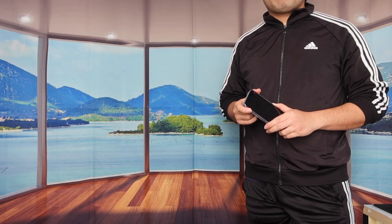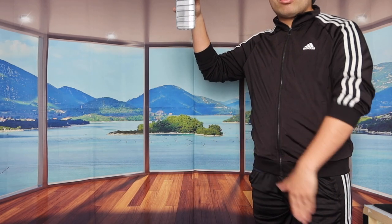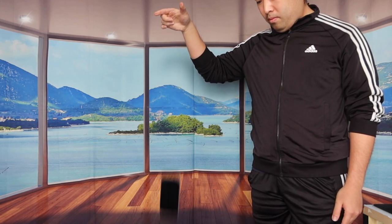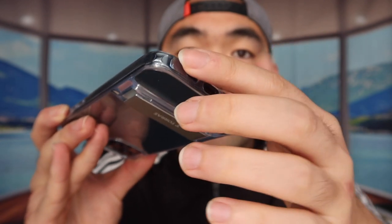This case is also drop-protected and shockproof, which is definitely really cool. Let me do a quick drop test to show you guys whether it actually works or not. I'm going to do one drop — three, two, one. Done. From the drop test, you can see it landed on one of the corners, and there are no scratches or damage on the case itself.